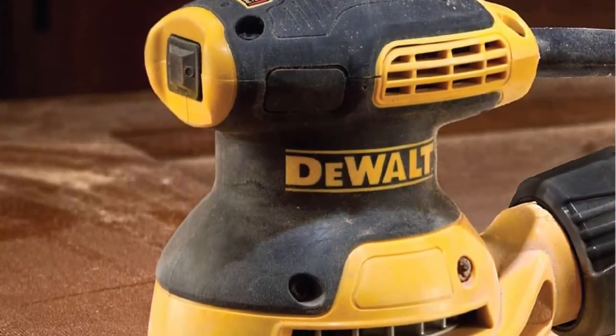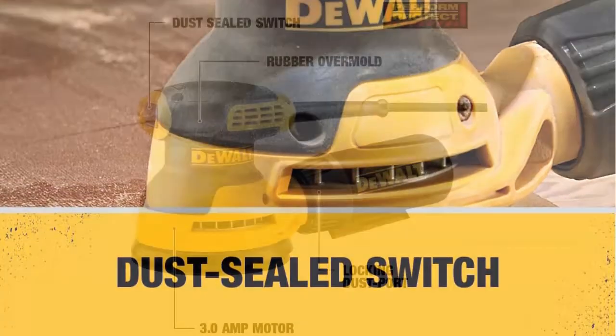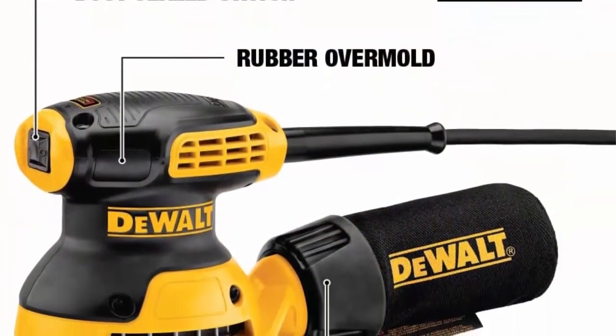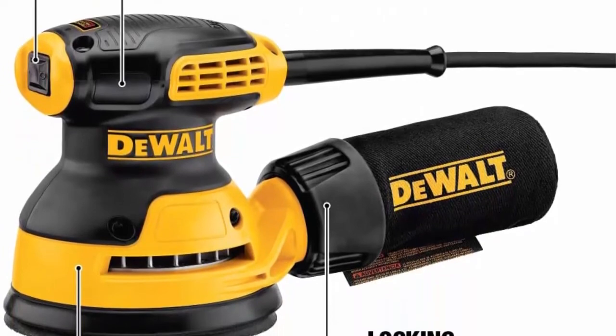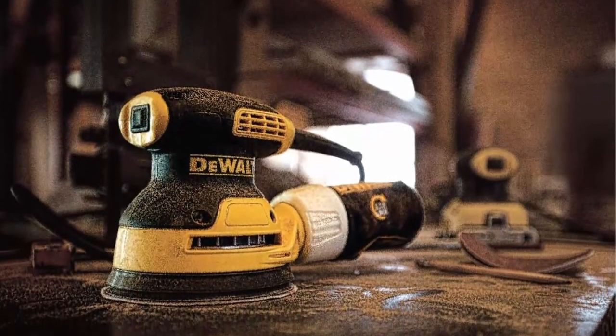Top 1: The locking dust bag dust port is designed to fit directly to the DWV010 or DWV012 dust collectors. To attach the dust port to other vacuum systems with 1-1/4-inch hoses, use the DWV9000 Universal Quick Connector.